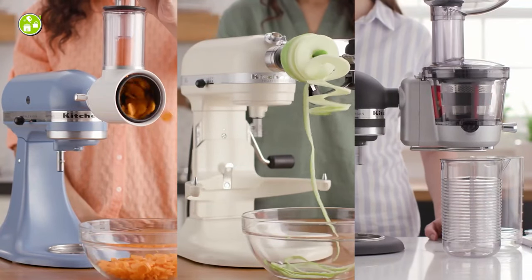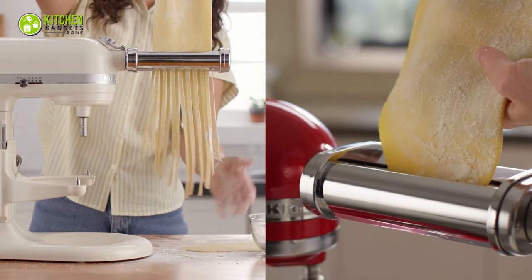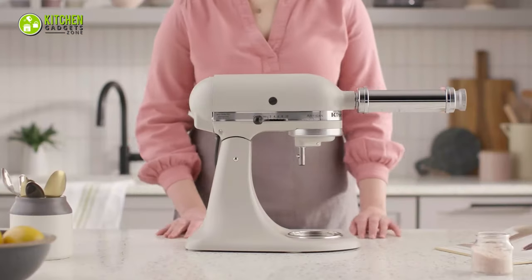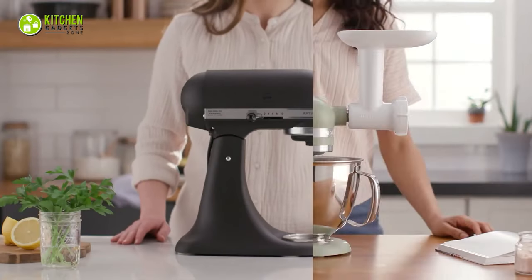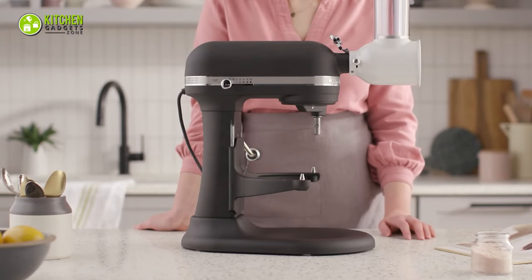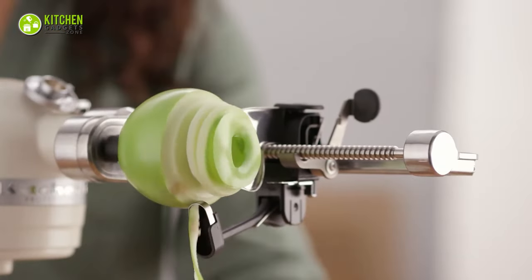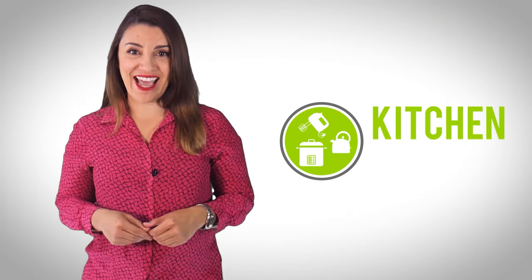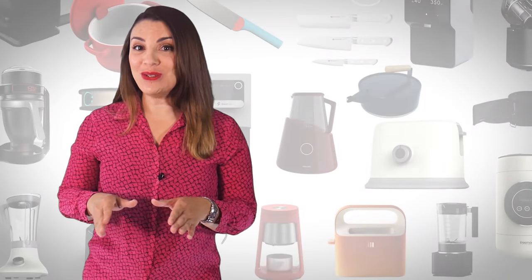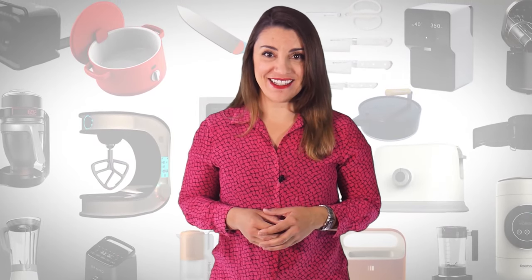If you thought your KitchenAid Stand Mixer had just a couple of uses, you're living under a rock — it can literally do wonders. Explore your beloved Stand Mixer anew and let it live up to its full potential by checking out the 7 KitchenAid Stand Mixer attachments you can buy. Welcome to Kitchen Gadget Zone, where we show you new and innovative kitchen gadgets and appliances that can help improve your everyday kitchen experience.